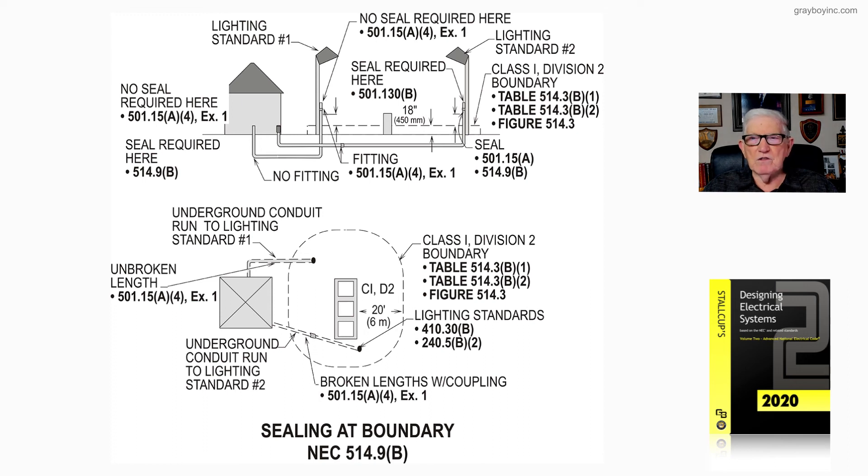Look at sealing at boundary in accordance with 514.9(B). The illustration is detailed with section numbers for review. The key takeaway is the 20-foot boundary from the dispenser pumps, up to 18 inches above grade — and that's what figure 21-50 is illustrating to the designer and installer in accordance with the NEC.